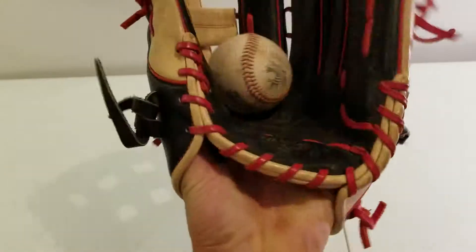I'll just get a ball to show you guys a ball in the pocket now. So, ball in the pocket, it completely smothers the ball.